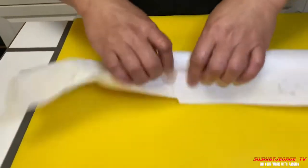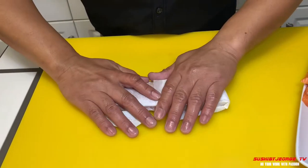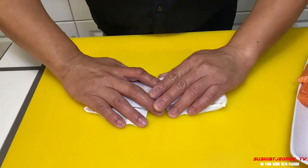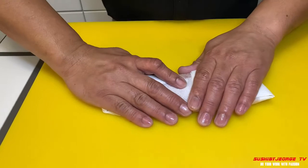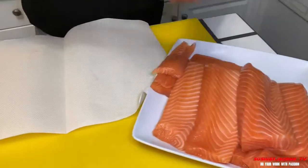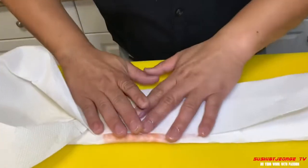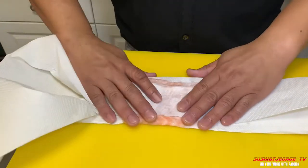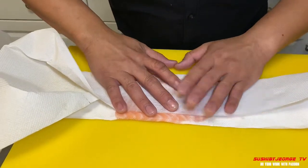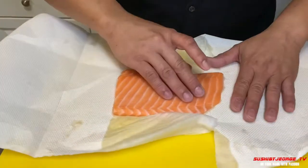Isusok natin ng paper towel yung tubig. Huwag nyo siyang ipupush ng hard, ano lang siya, para yung tubig lumabas lang. Ano po yung process natin, ano po natin ng paper towel. Gently lang yung panghawak niya, para ma-absorb yung tubig. Ayan po siya.